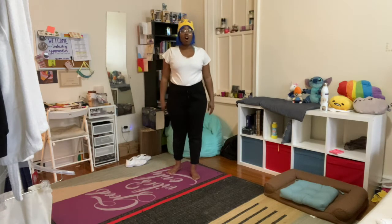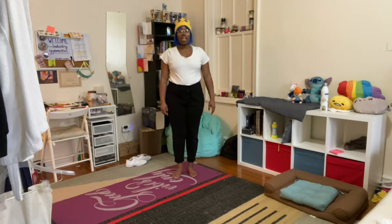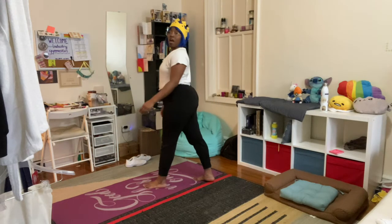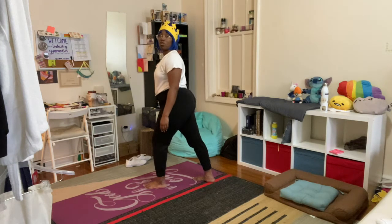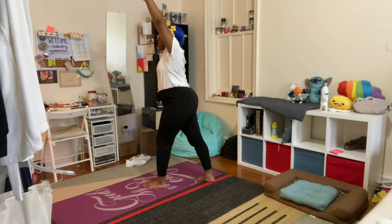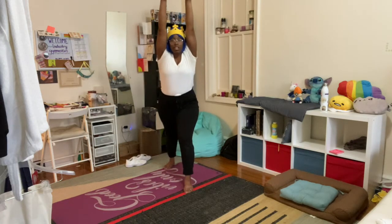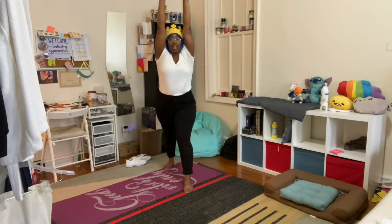For a cartwheel, we always, always, always start in a lunge. Take your favorite foot, put it in front, bend that front knee just a little bit, keep your back leg super duper straight, and bring your arms up by your ears. This is our lunge — both arms are up by your ears, not out to the sides. You're not winding it up.